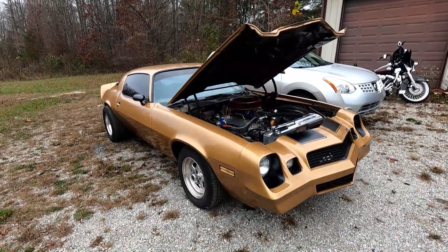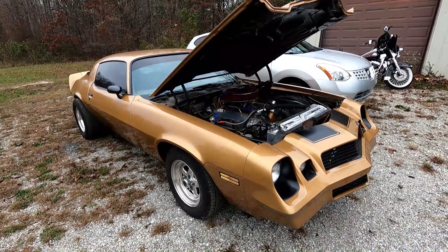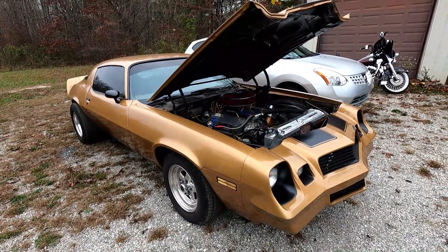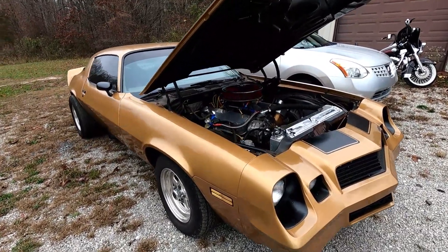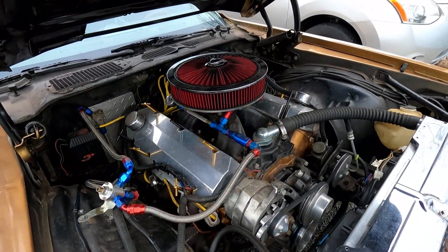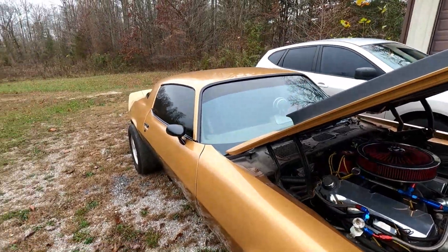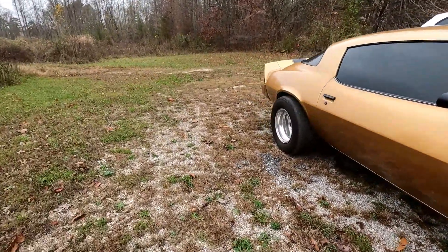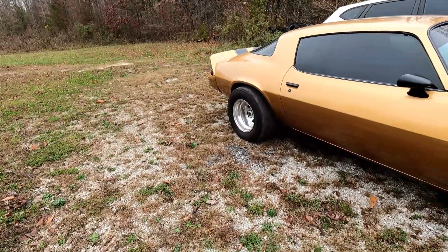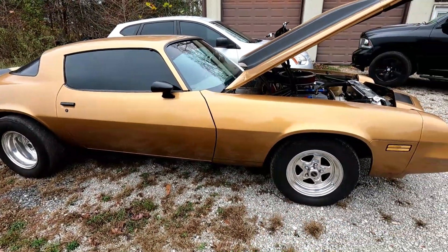I want to give a huge thank you to Andy Honeycutt for letting us use his shop and his lift to work on our car. This Camaro is his — he's built it from the ground up and it is a fast car. We're really looking forward to next racing season where this car is definitely going to be in a lot of footage at the drag strip and who knows, maybe even some on the street. Thanks for watching — we'll catch you on the next one.